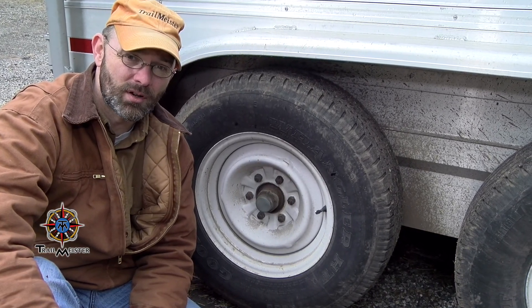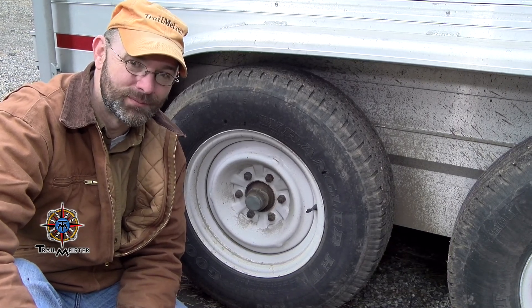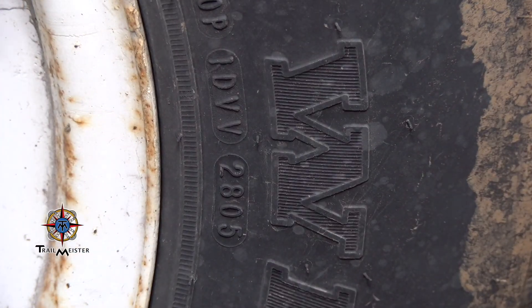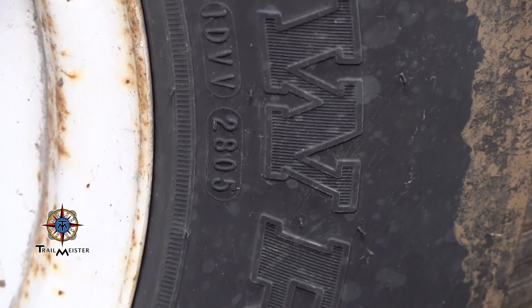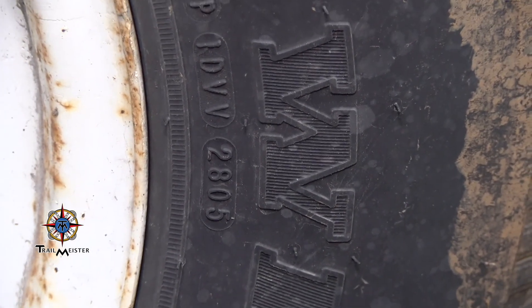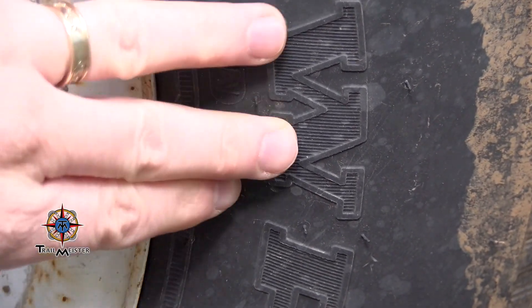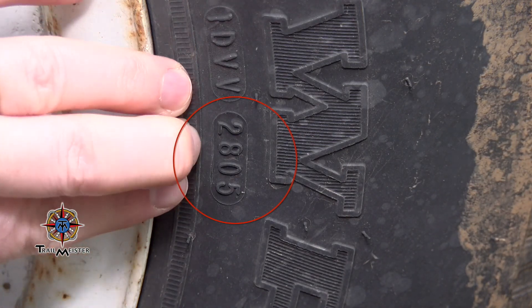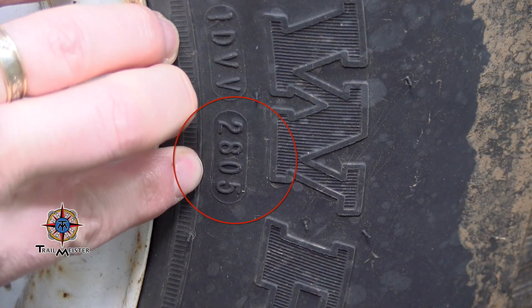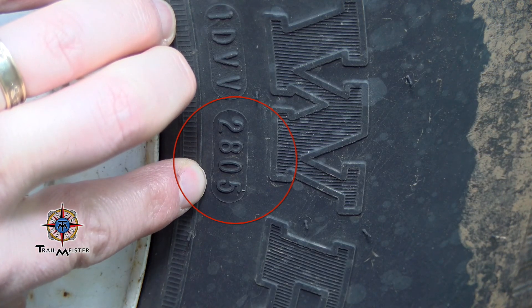How to tell how old your trailer tires are? It's actually pretty simple. A quick check of your tire's sidewall will give you an identification number. The last four digits represent the week in the year the tire was manufactured. In this example, the four-digit tire ID number reads 2805, which means the tire was manufactured in the 28th week of 2005, making it now over 12 years old.